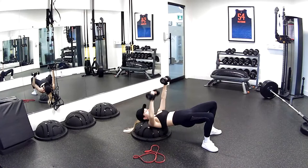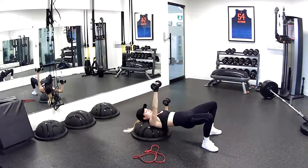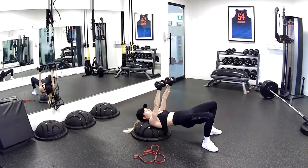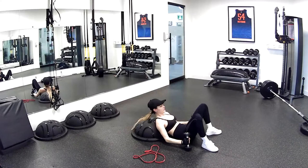Switch it up — same thing. Breathing out as you push it up. Five, four, three, two, one — release. Nice job, guys.